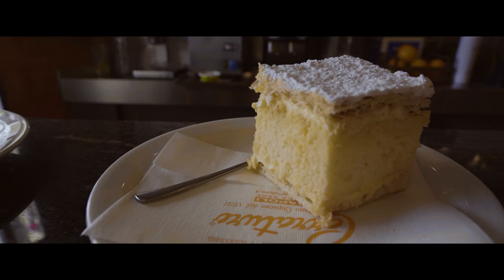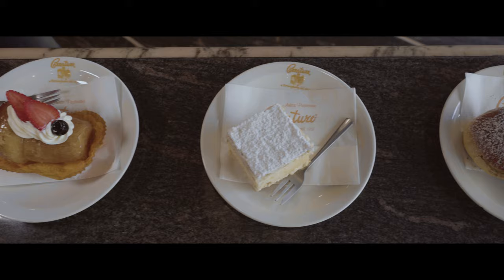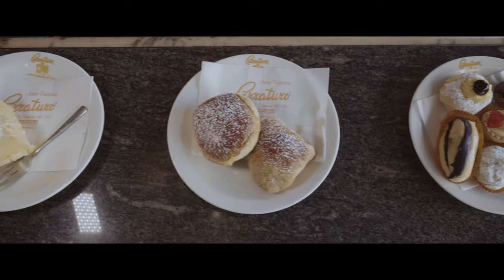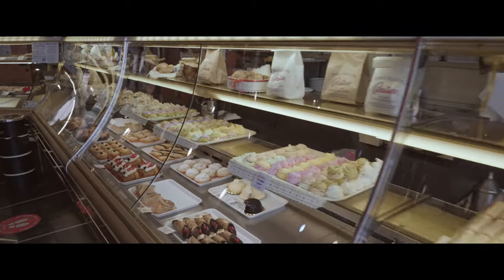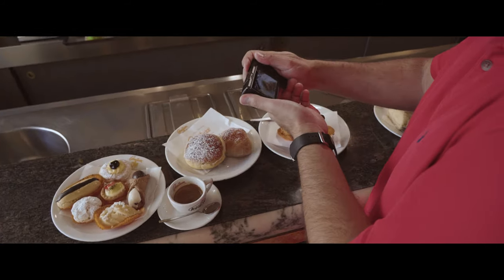Using the GR3 to photograph these pastries is a great occasion to demonstrate the kind of images that can be created using the 21mm wide conversion lens, along with the built-in 28mm and the chrome modes, which dramatically increases the variety of frames.